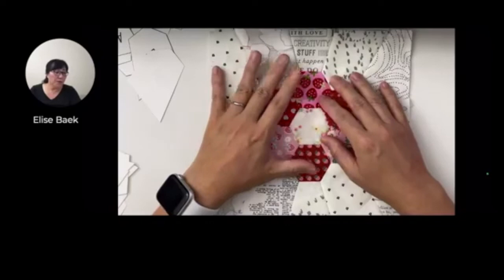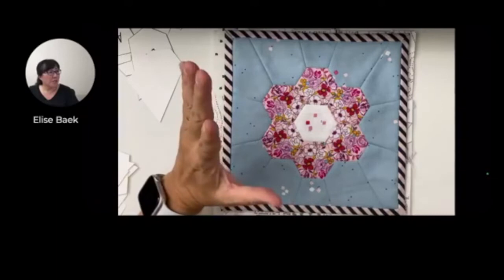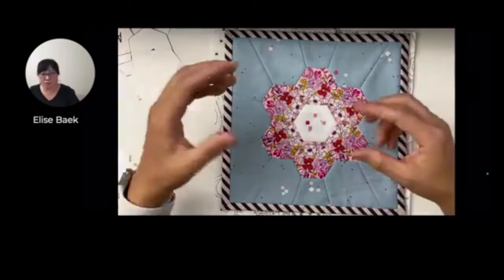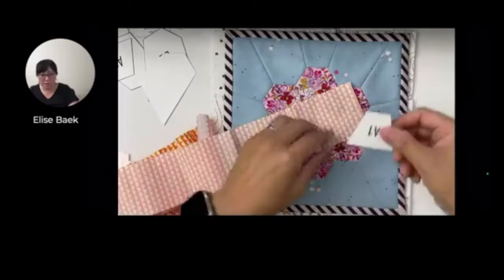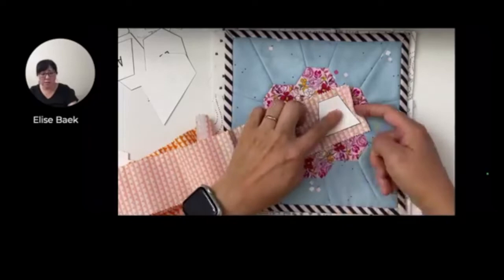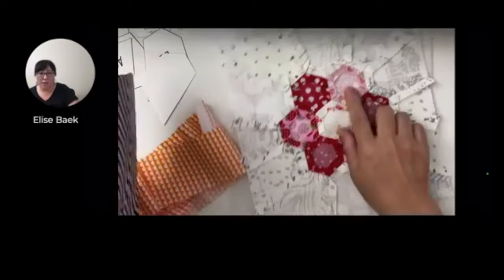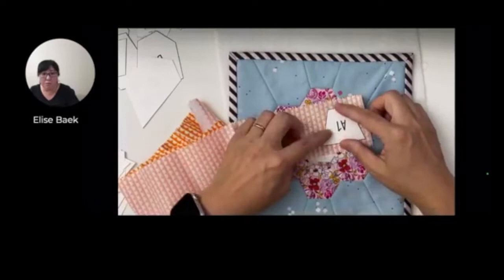For your fabric requirements - if you just want to stick with one fabric for all your background pieces, you're going to need at least a fat eighth, which is a nine by twenty-two inch piece to get all these pieces, unless you're using it from your scrap bin. Just make sure that it has enough fabric around it so you can cut and fold it over onto the paper piece. You don't have to be exact with the seam allowance on these pieces - it's not really going to show anyways. So you're okay if they're a little off when using fabrics from your scrap bin.